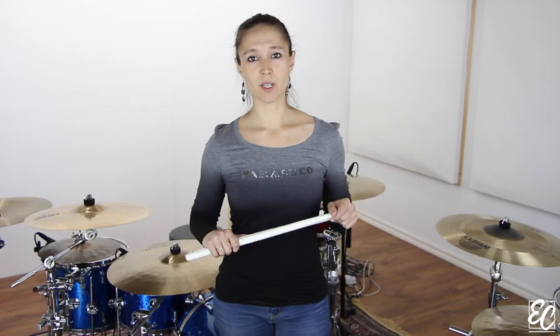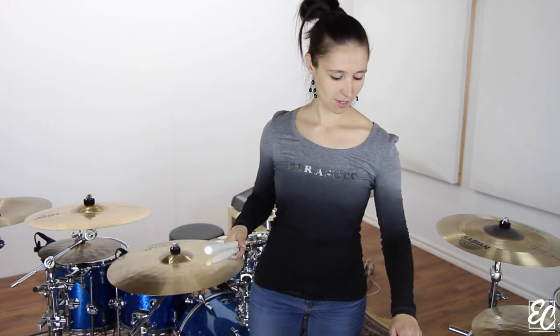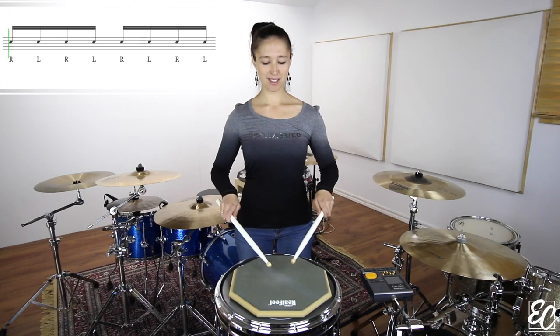On measure three, you will play eight single strokes in sixteenth note pools, so on the first and second beat.